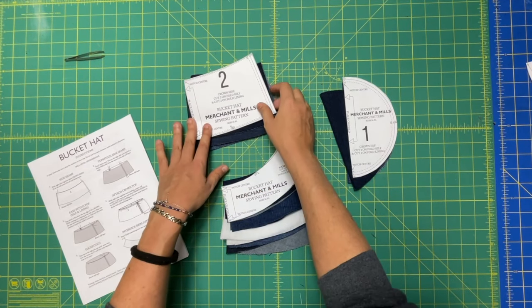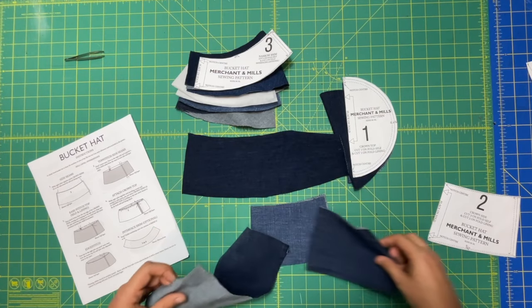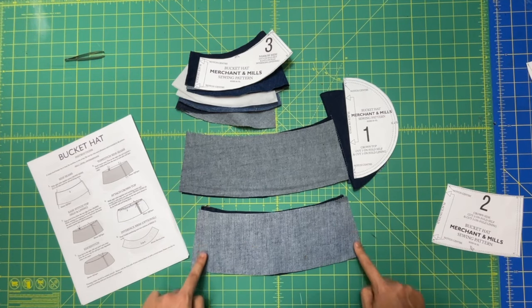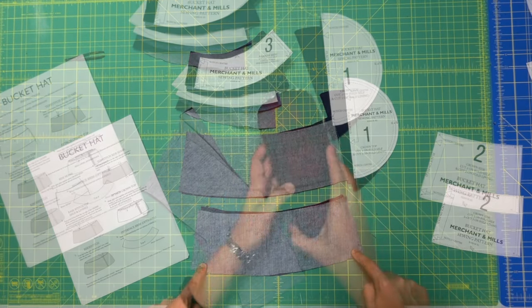Our first step is to sew the crown sides together. You're going to take them right sides together and sew each one along the side seams. This has a one centimeter seam allowance.